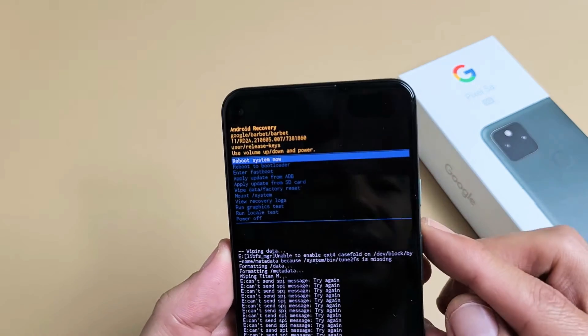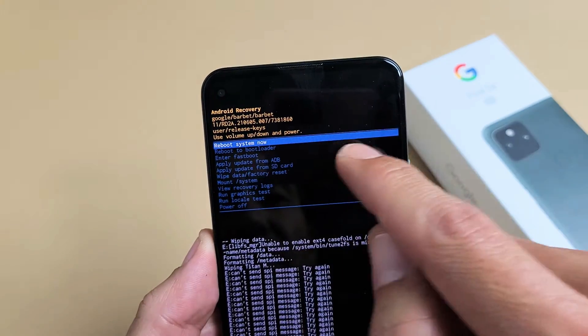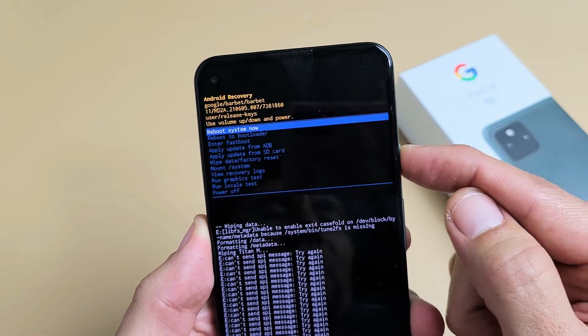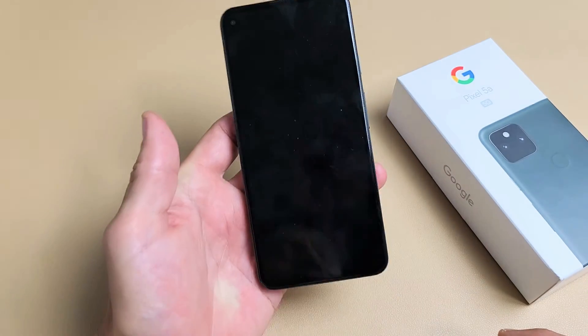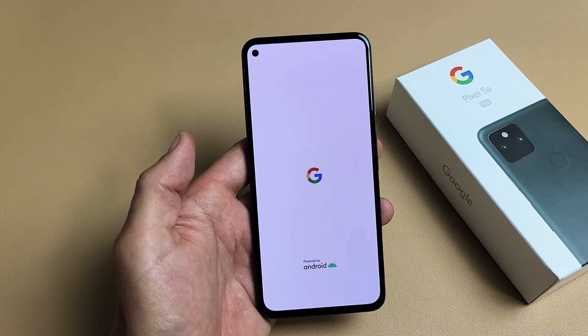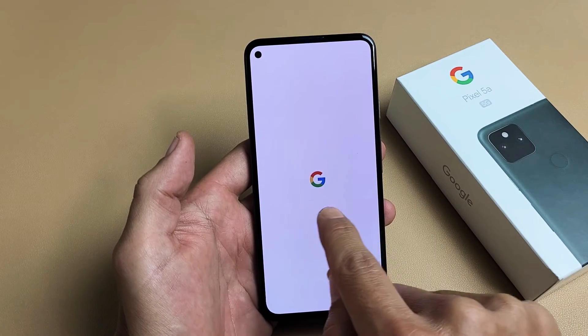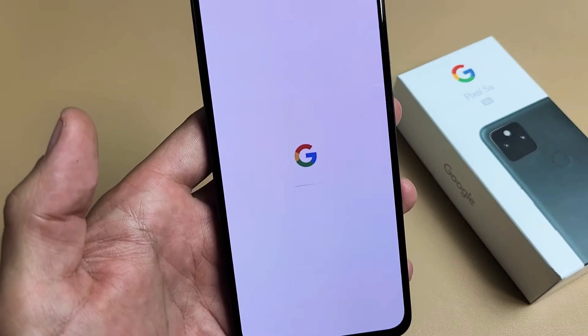Now it's already highlighted on 'Reboot System Now,' which is exactly what we want. So make sure it's highlighted — Reboot System Now. To select it, press on the power button. Now give this a little while. It's going to sit here for a bit — you can see the status bar right there — so just be patient.